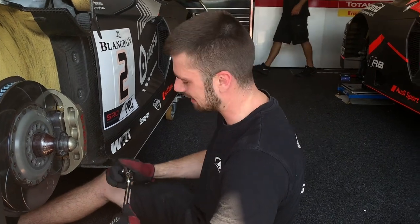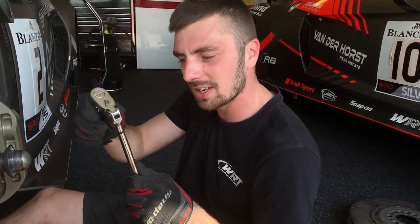Hi, I'm Jamie at WRT. Here's my favourite ratchet, wobbly headed, 40 tooth, 30 tile, strong, perfect for every occasion.